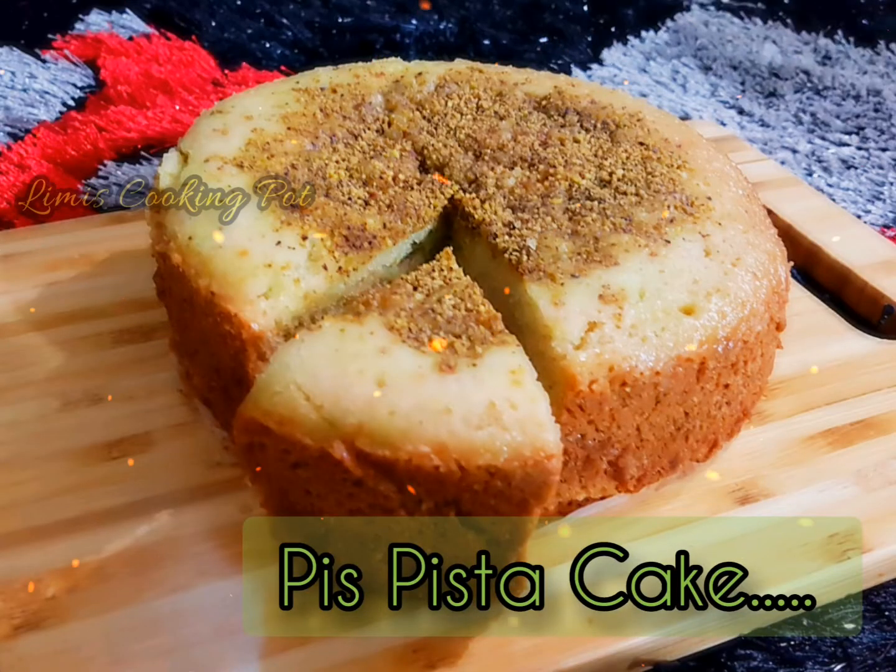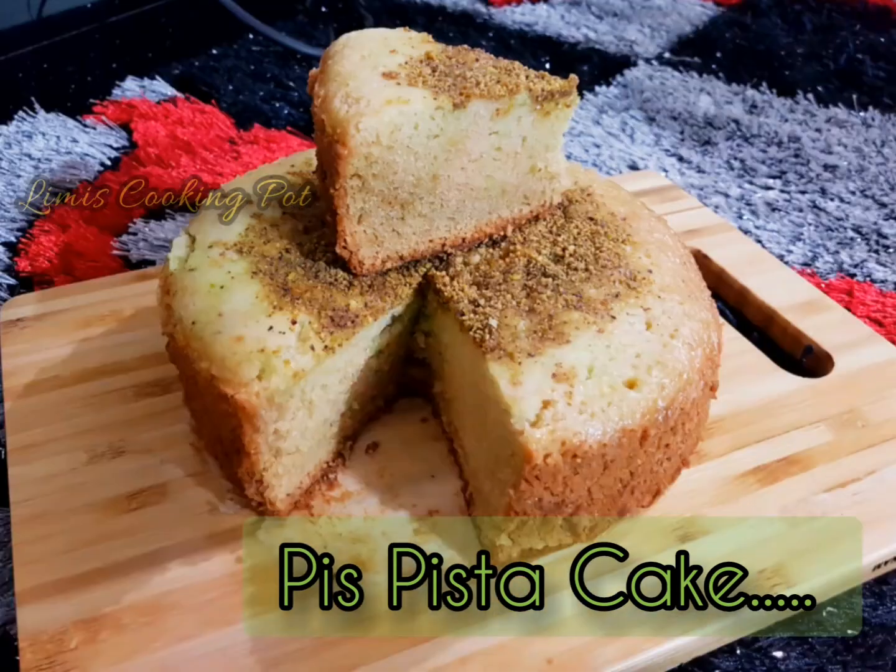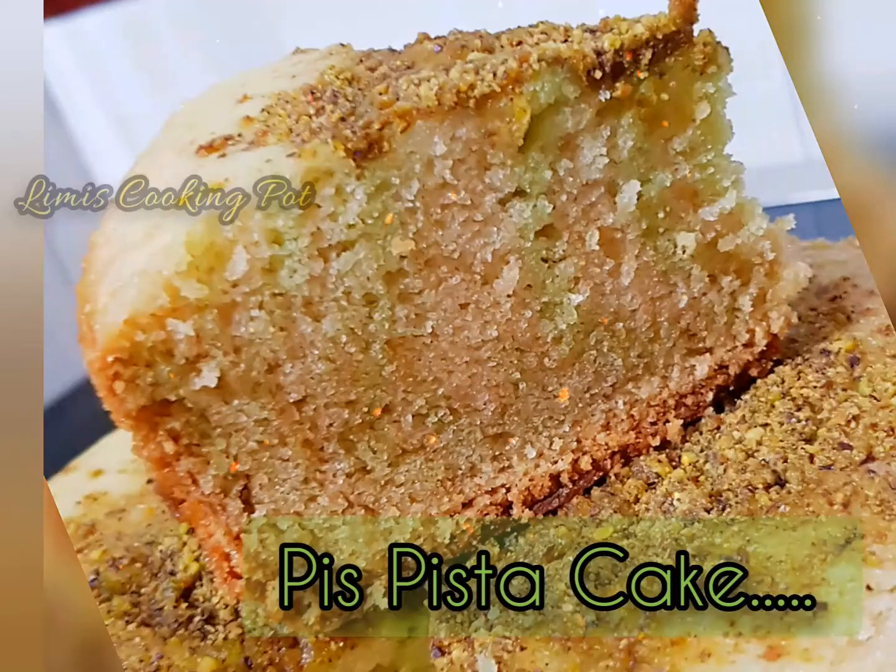Hello! Today is Pista Cake! This is our cooking pot. Simple and yummy.